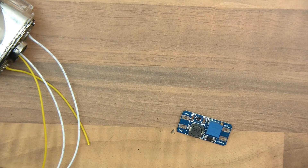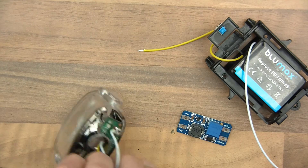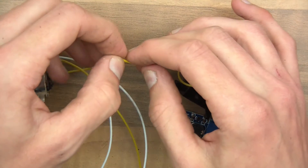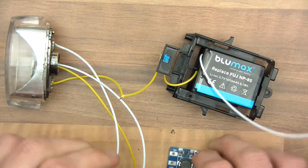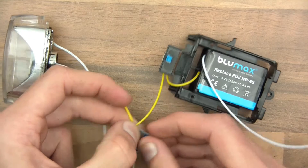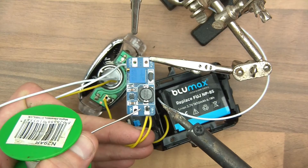So let's prepare those. I could twist these — yeah, I think I will actually, just to make it a bit stronger. Twist them together. So this is 3.3 volts — sorry, 3.7 volts — which needs to go here. Then switched 3.7 volts, and solder this together. That's done.